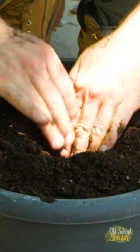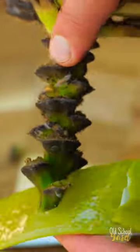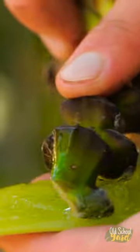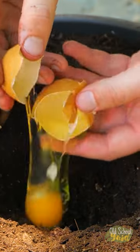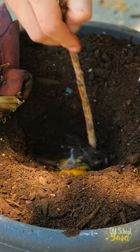Then press out a hollow in readiness for planting. Saturate the cut end with aloe gel — this will provide antifungal and antiviral properties. Mix raw egg into the base of the hollow. Eggs are rich in protein and other micronutrients.